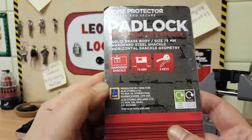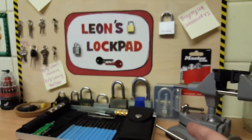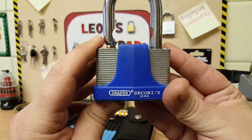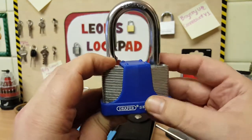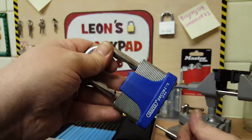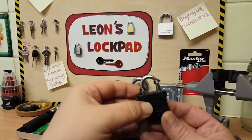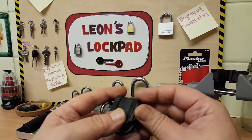It's definitely one of Aldi's own products. They did have other ones — ones like this Draper, but it didn't say Draper, it was generic, no name on it. Practically the same. I'd already picked one up. They also had this version, which was the same size as the big Draper one.